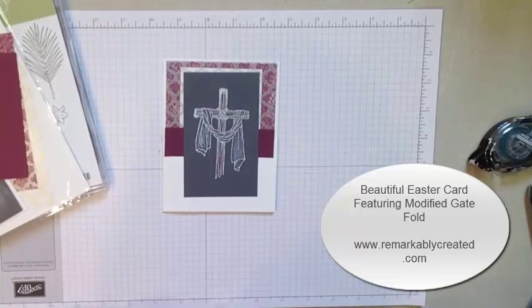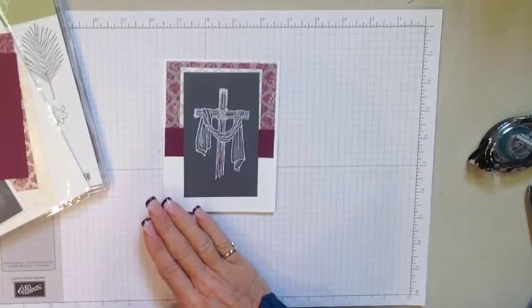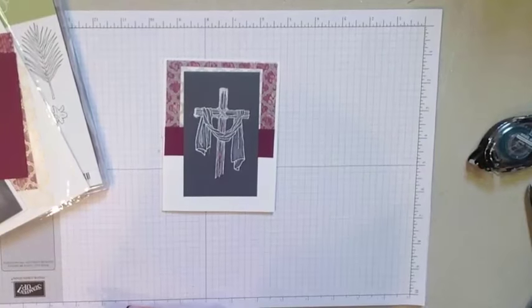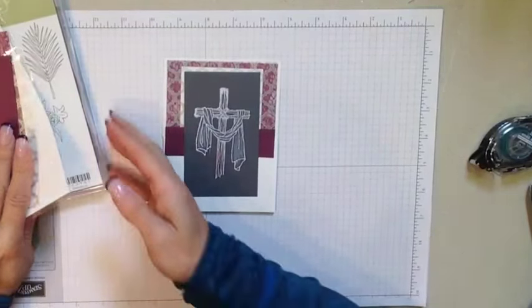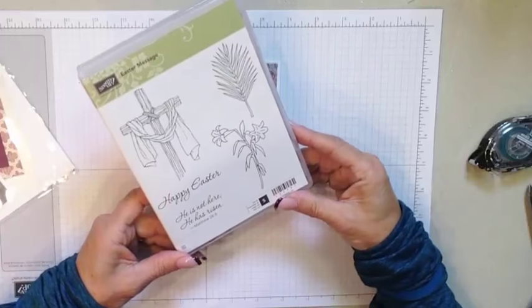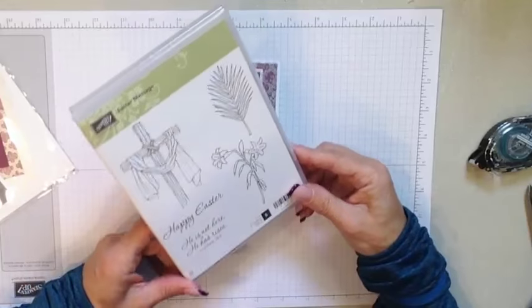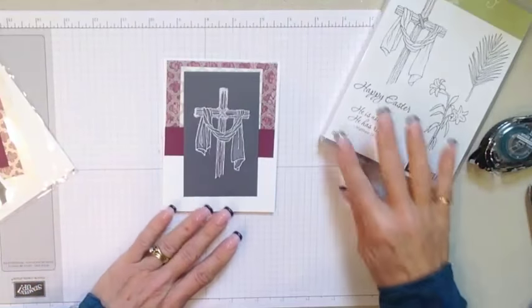Hi guys, it's Janet Wakeland with RemarkablyCreated.com. In today's One Take Wonder video, I want to share with you this modified gatefold card that features our beautiful Easter Set, Easter Message. I'm actually going to be showcasing a few cards for you in the coming days along with videos using this stamp set. This is absolutely beautiful.